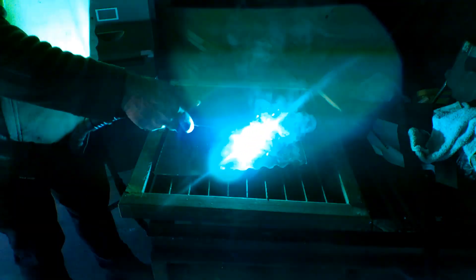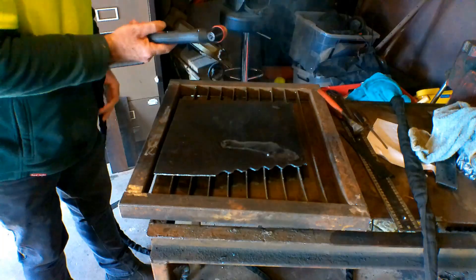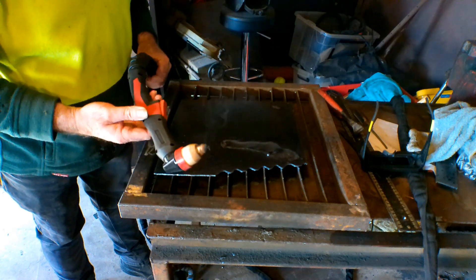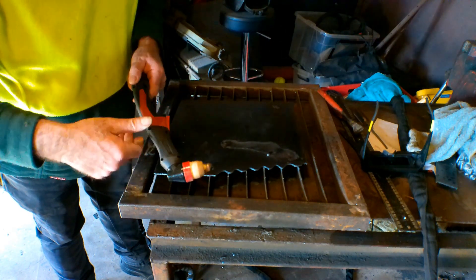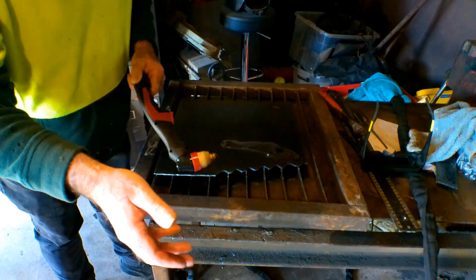So don't do this guys. See the heat coming off there guys, absolutely boiling hot, we've got no air there to cool it down, we've got no air to make the plasma. It's putting a strain on your machine.